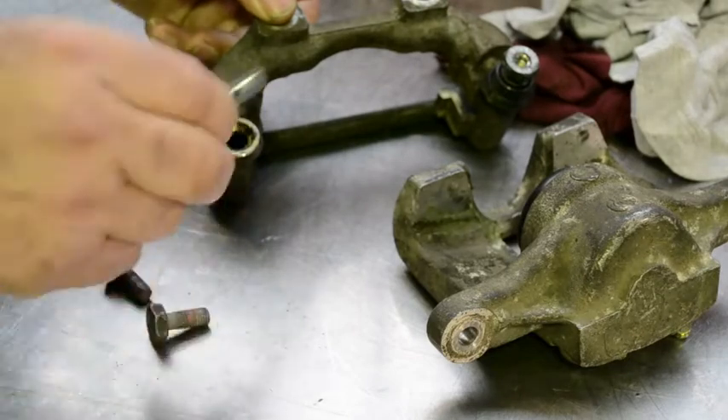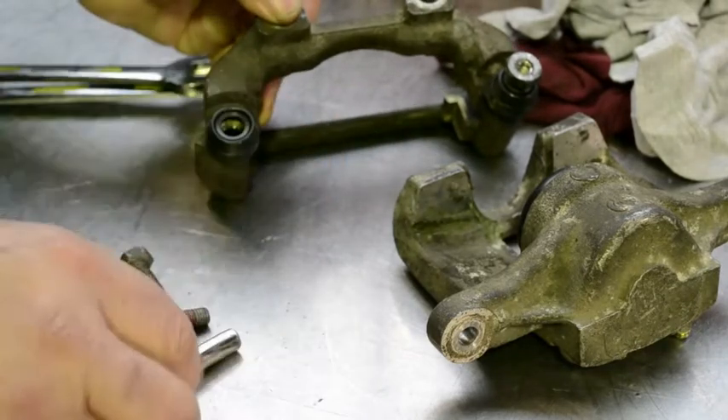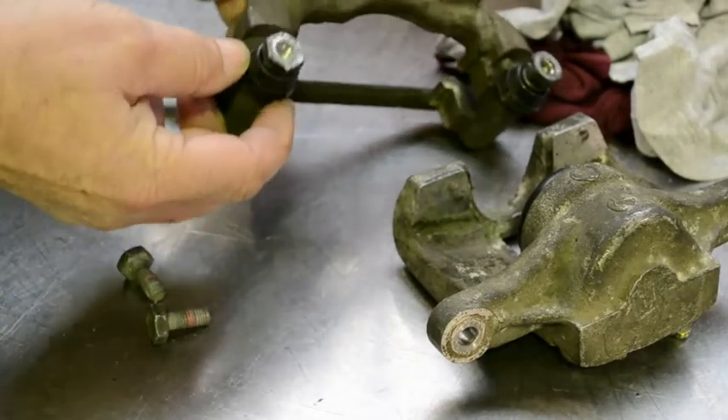You can then repack with grease and reassemble. You have now completed the second step in disassembling a rear brake caliper.